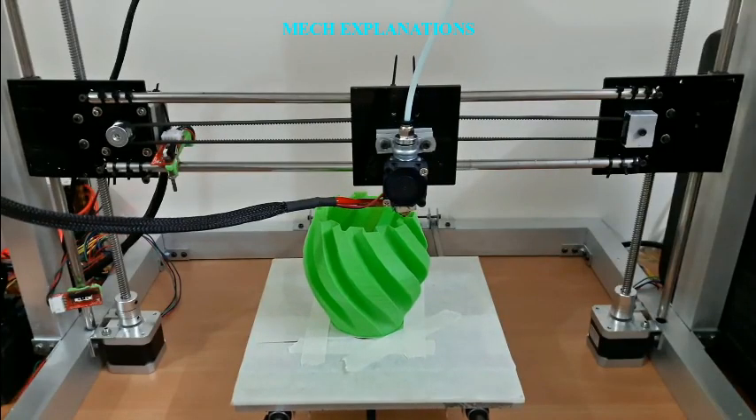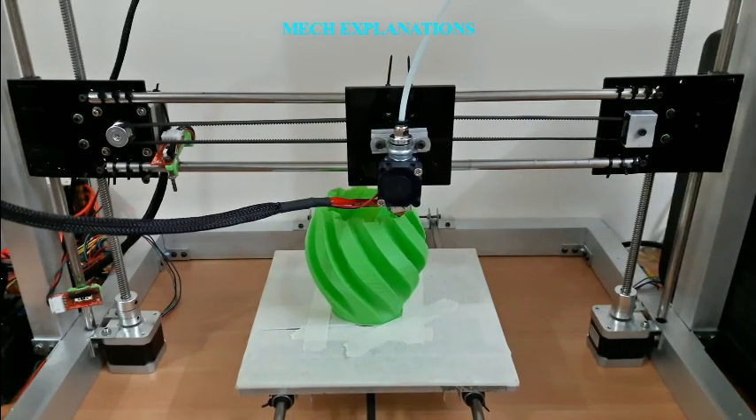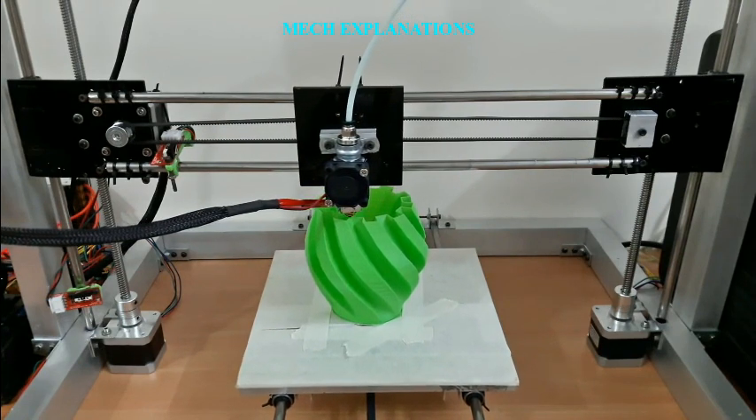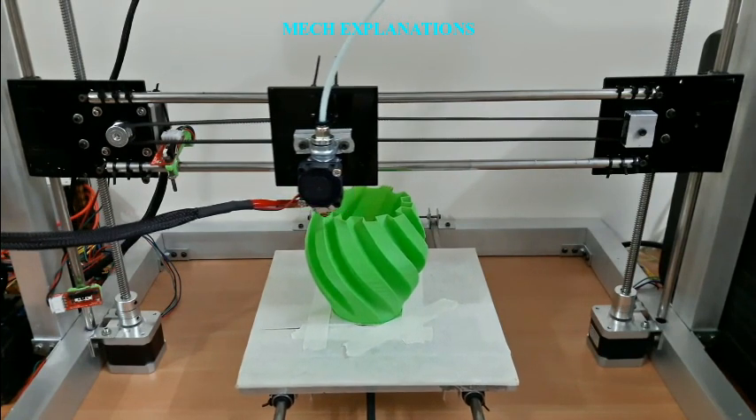The 3D printer head, or 3D printer extruder, is a part in material extrusion-type printing responsible for raw material melting and forming it into a continuous profile.